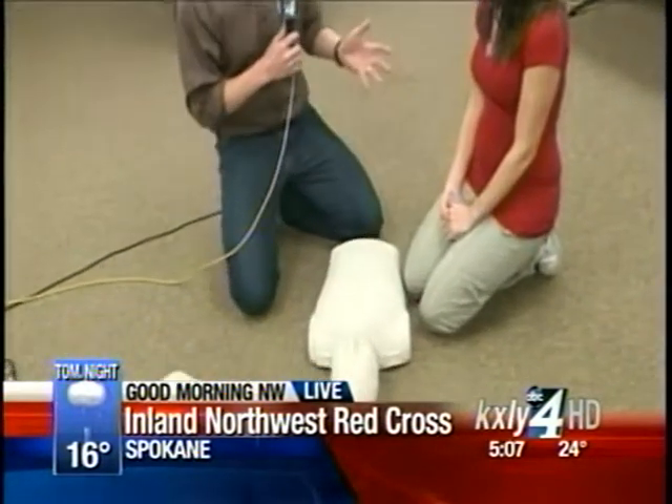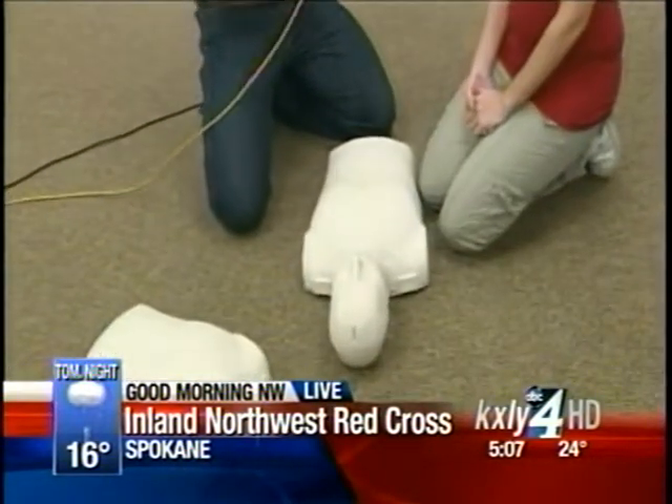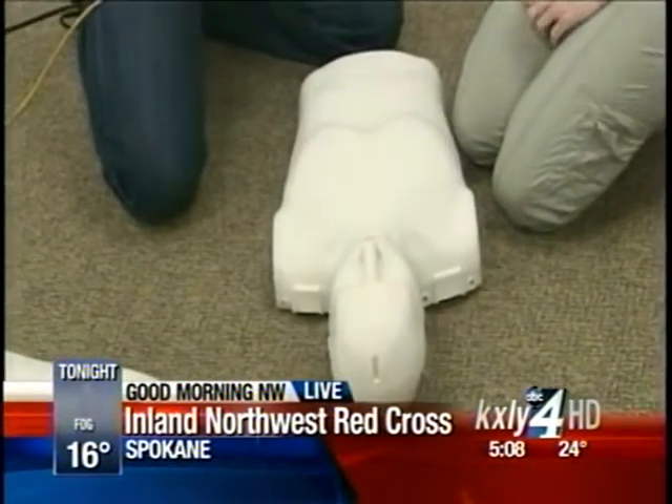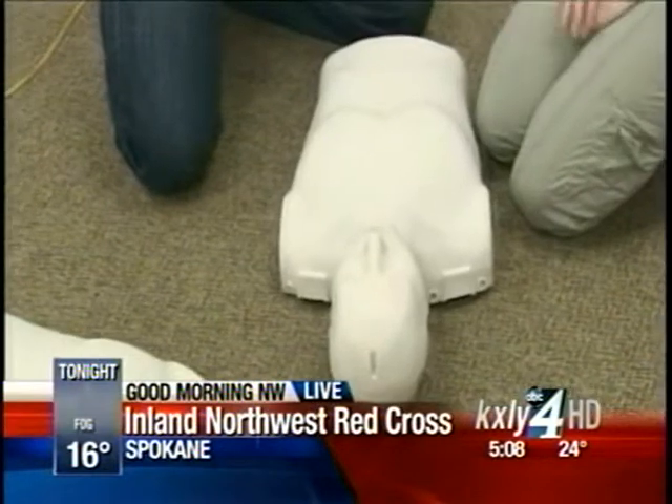You're going to learn some great things. Danielle, this morning you're going to show us one of the things that people can learn, which is adult hands-only CPR. This recently changed — you're no longer giving breaths. That's correct. This is for any bystanders that want to help in an emergency situation. This really just alleviates any confusion.